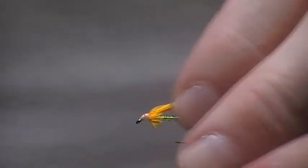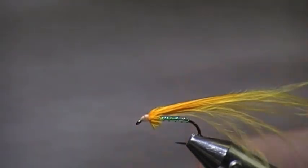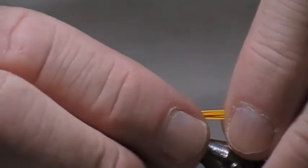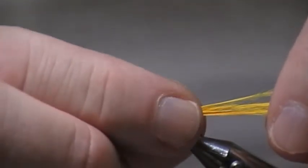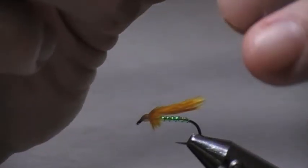But before I do that, I'll trim this wing to the length I use. Once again it's up to you — you can make it longer or shorter. The length I use: I tend to take my finger and thumb and grip it just past the bend of the hook. Don't cut — tear it. You see how I've torn it off and it gives a nice wing. Now that bit there I won't throw away; I can get another wing out of that.